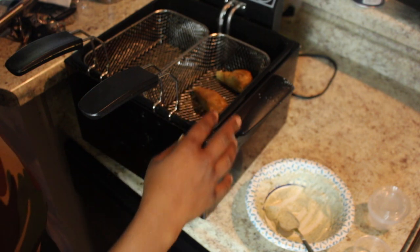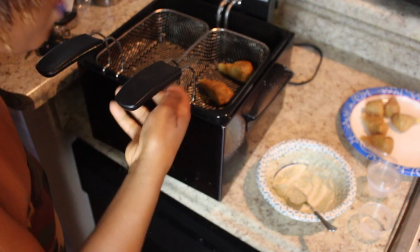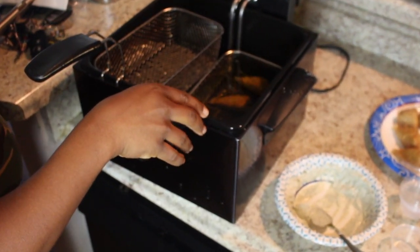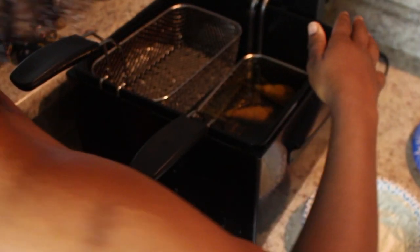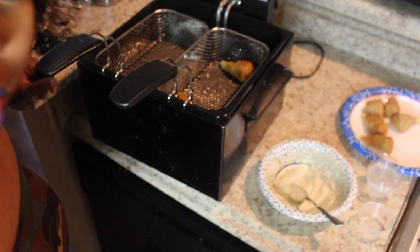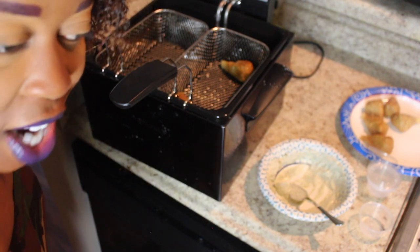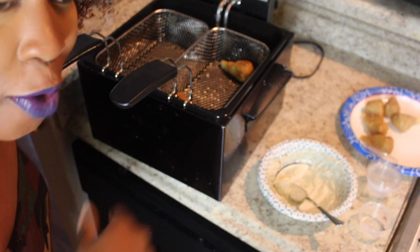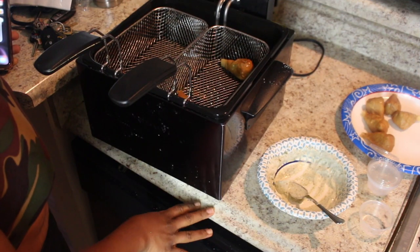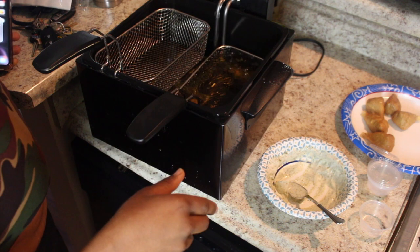I got me a fryer — I had to order this from Walmart.com. Just my video — it unplugged! As a safety precaution I must have knocked it and it unplugged itself, so it's not ready to fry. I guess we'll wait. I apologize for the dishwasher. It's been about 15 minutes — let's try this again.